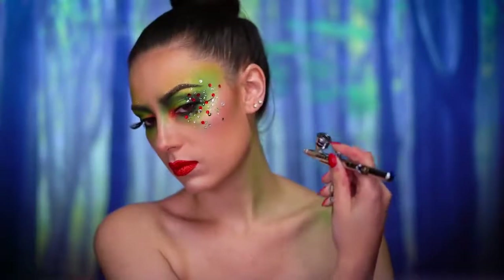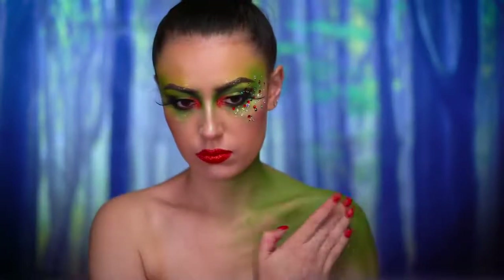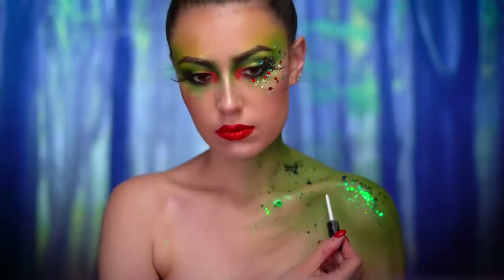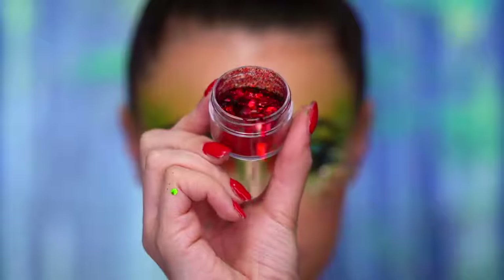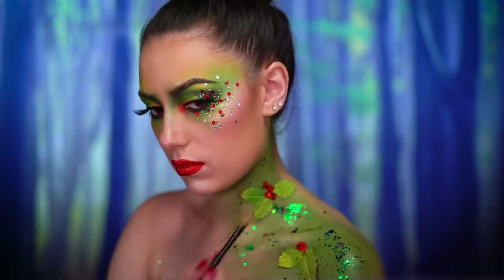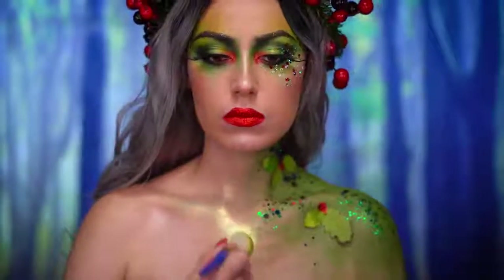For the body I'm gonna be using a green airbrush paint, ombréing over my shoulder and cascading into the center of my chest — this gives a really mossy, earthy look to the skin. I then added chunky iridescent green glitter over the green paint. Using paper flowers I created the holly berries on my shoulder, laying down some adhesive first and then applying the leaves. To create the berry I used a red water activated paint topped with red glitter, added a little more green glitter, and popped on my gray wig. To complete the body I used a golden powder highlight on the center of the chest and the collarbones.